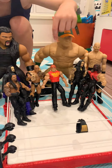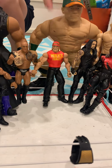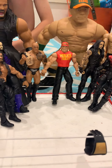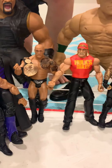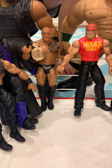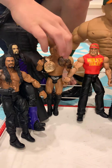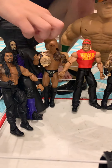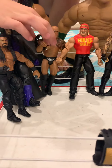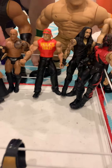We've got Hulk Hogan — he's my dad's favourite and he's talking now. And we've got The Rock! Can you smell what The Rock is cooking? The Rock has detail on him with tattoos and a belt, and he has a bull tattoo.